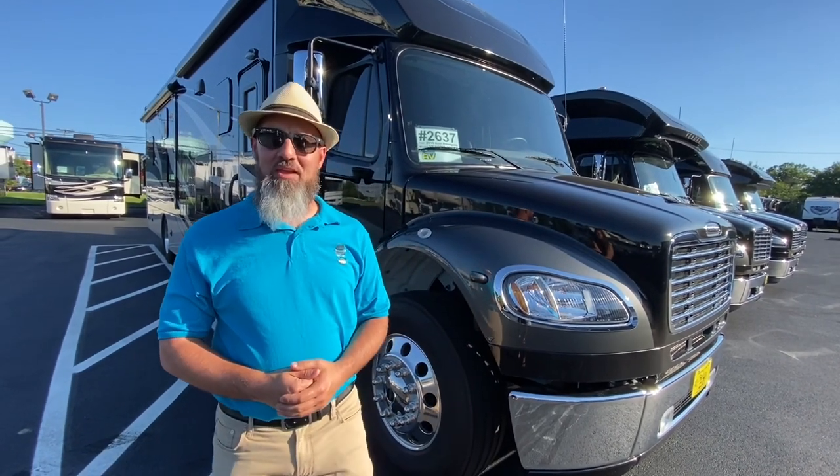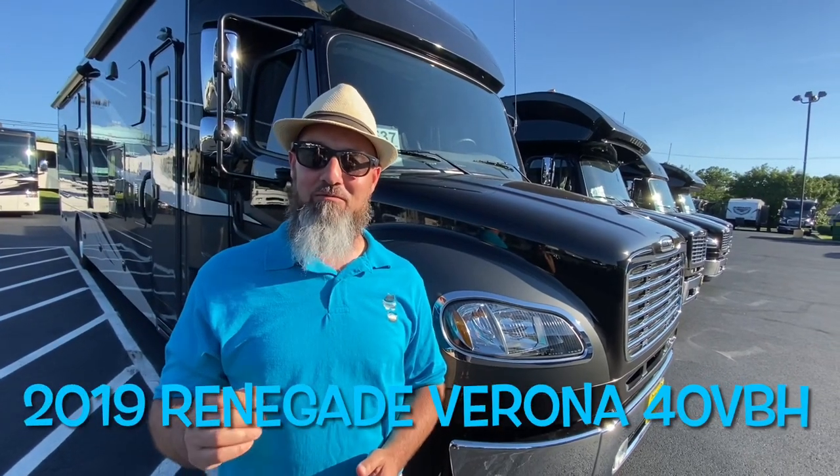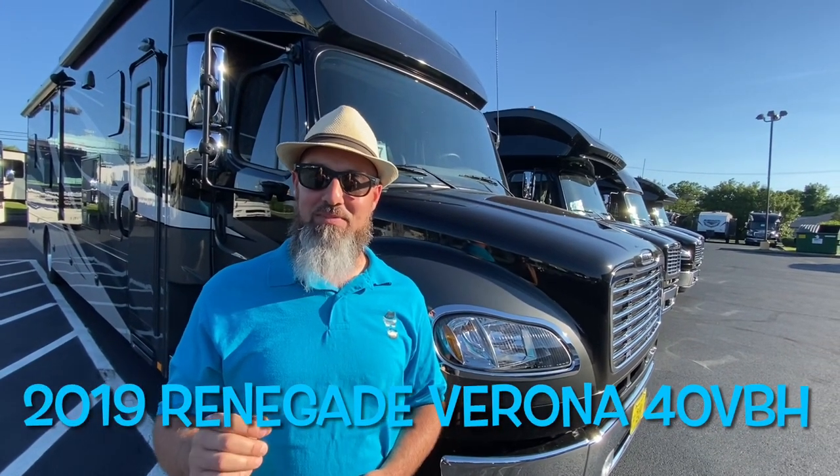Welcome back everybody. My name is Jim. Thank you for joining me again on the RV Concierge channel. Tonight we're going to do a bunch of Renegades, but we're going to start with this 2019 Renegade Verona 40 VBH.